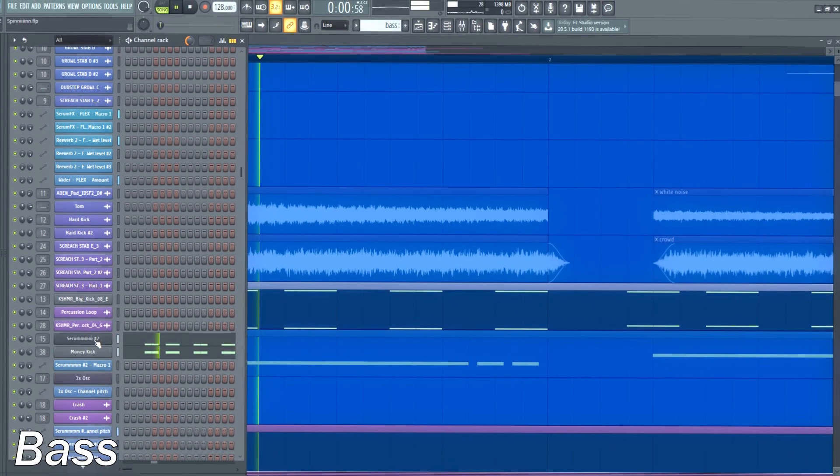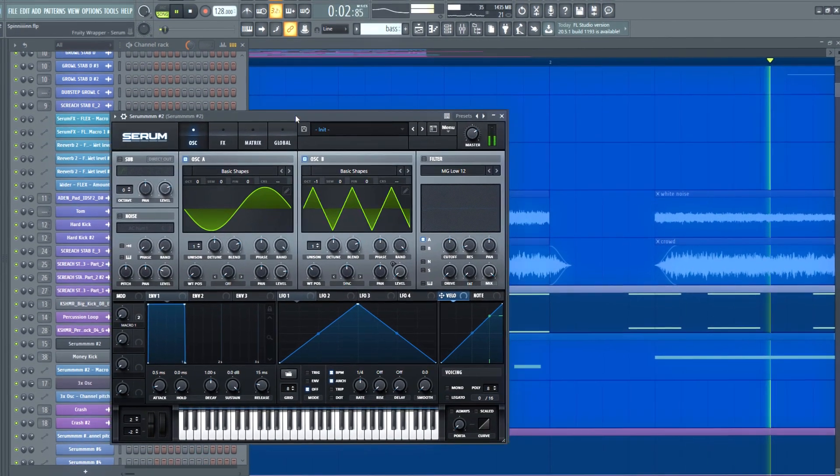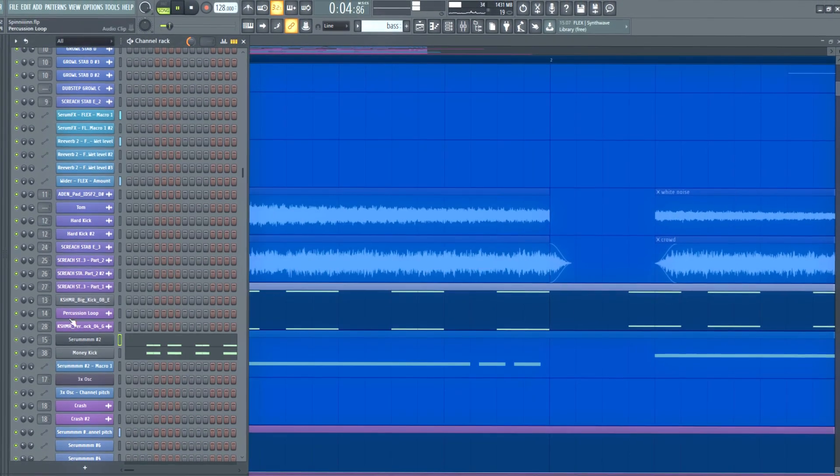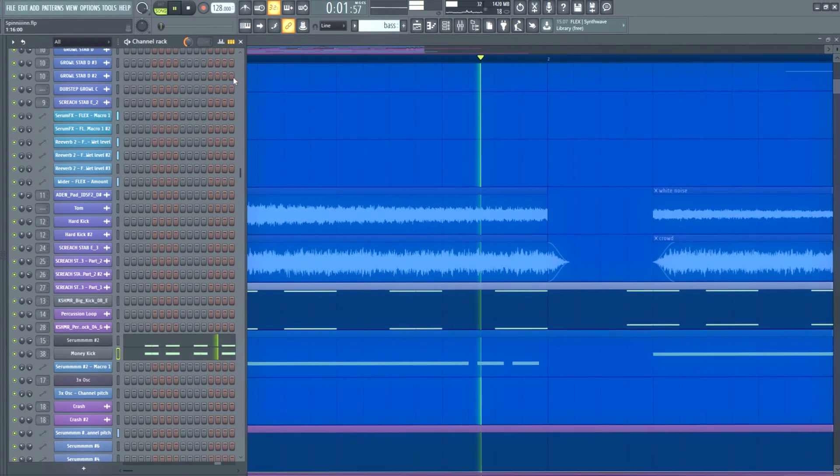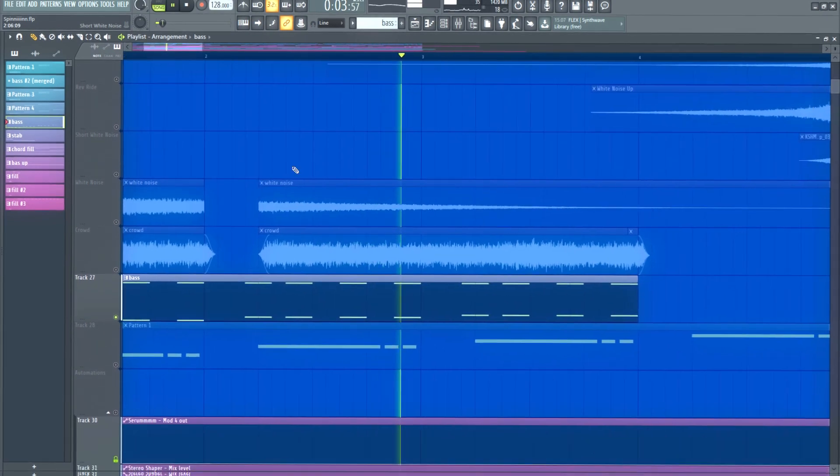Bass. For the bass I've got a hard sub bass in Serum, and to give it some extra punch I added a kick and cut the low frequencies to get this clicky kick sound, and layered it with the other bass.